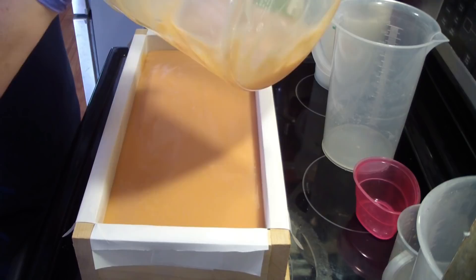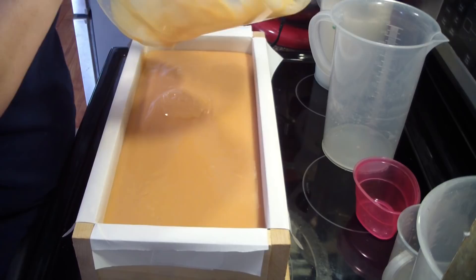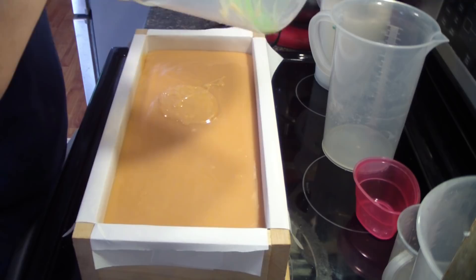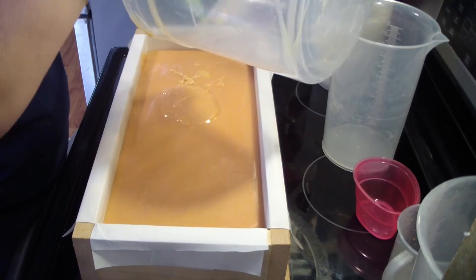By overheating I mean starting to bubble up. Turning full gel — I don't worry about that; it can gel all it wants to, but I don't want it to overheat. Gelling your soap makes for a harder bar of soap initially. All soap will cure out and harden well, but gelling it will help you get it out of the mold faster.